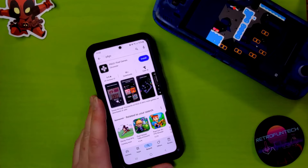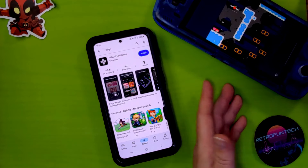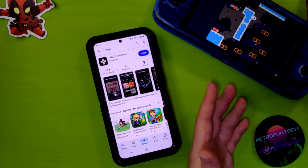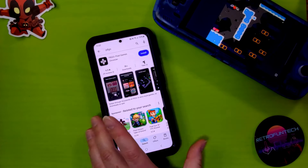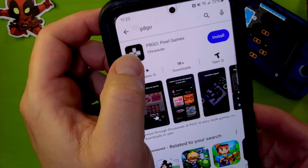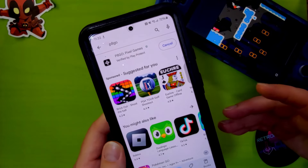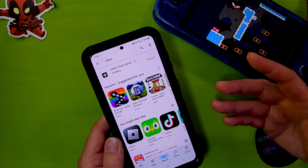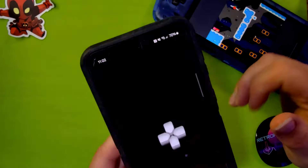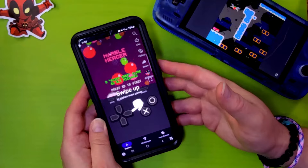Here's my Android phone and my Odin 2. You can see I already have the app running, but I'll show you a couple cool things. This is how you want to search for it - you don't want to do a space. It's P8 Go - just hit install. Once that installs, you can just open it. It's a very tiny app. Hit play and here you see - this is super cool.